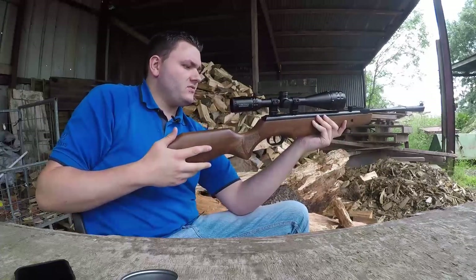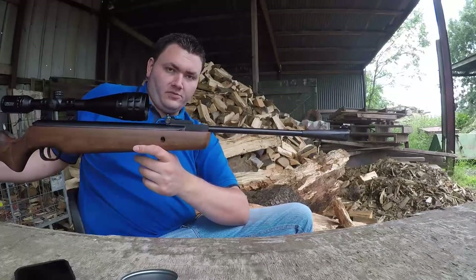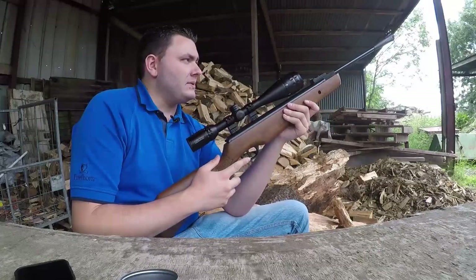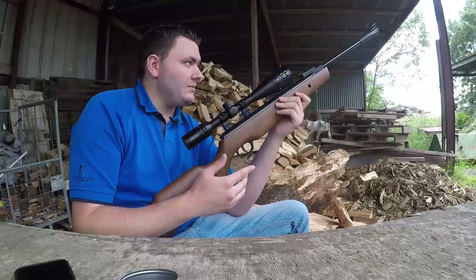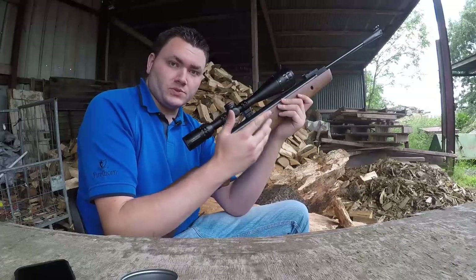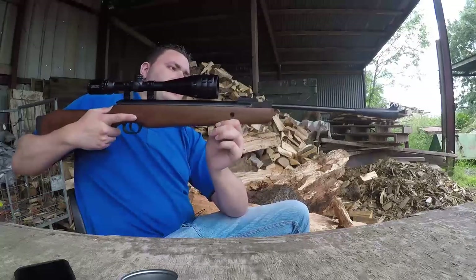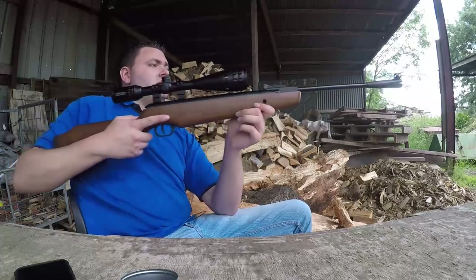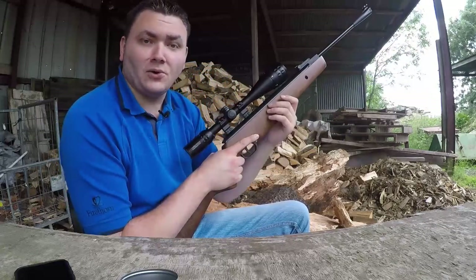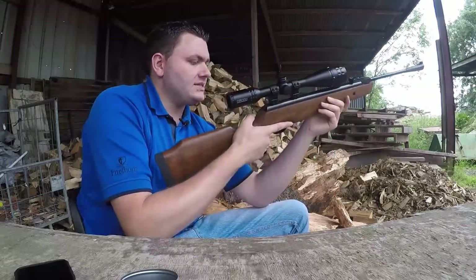It does have a lump of plastic on the end of the barrel, but it's not too bad - not like some of the cheaper gear where they put a great big plastic brick on the end. It's not too garish. Another nice feature is the hooded foresight - that little hooded insert is actually metal, which is really nice because a lot of these are plastic. So let's see what it's like to fire.